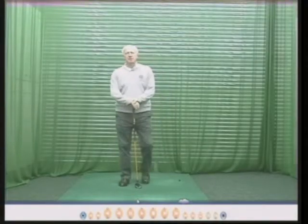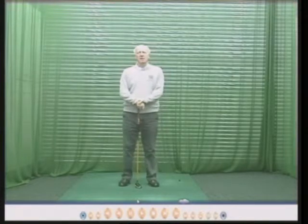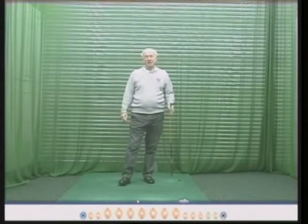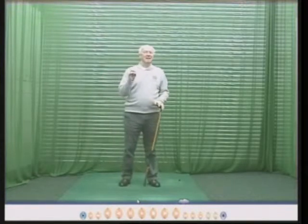Hello there, my name is Peter Thompson and in this top tip I'm going to show you how to lower your scores over 18 holes, not by buying new clubs or new putters or by changing your swing dramatically, but just by thinking about how you play 18 holes slightly differently.